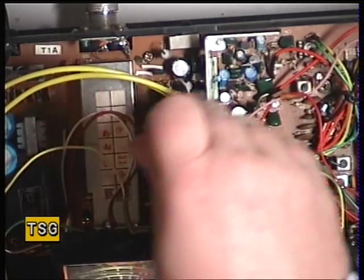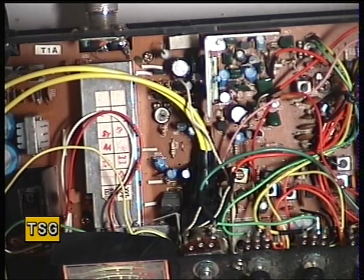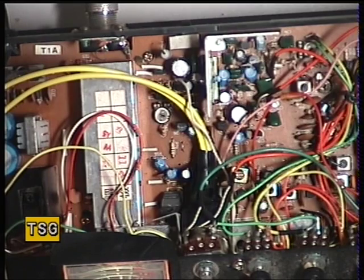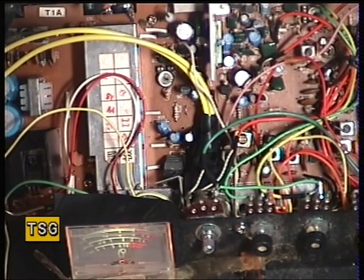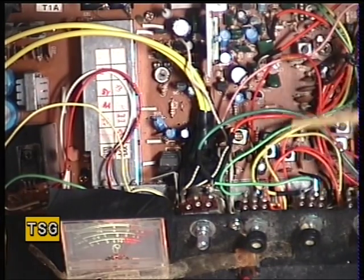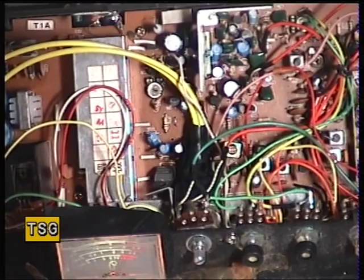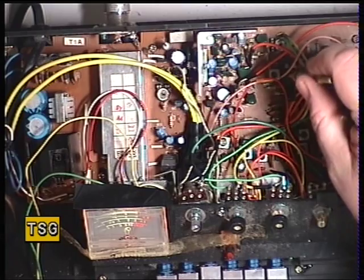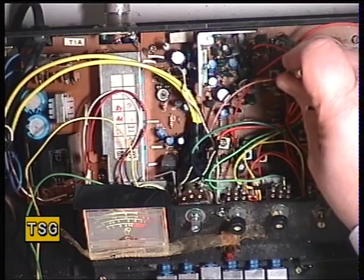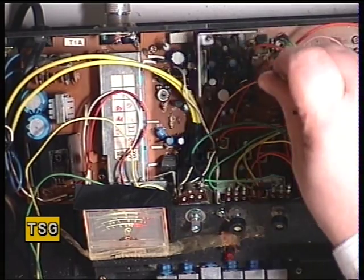We've gained a little bit on the receiver. Our next step is to make sure we've got S9 showing on the meter. I'll switch the signal generator to a 100 microvolt signal — we've actually got S5 showing on the meter. It's adjustable with VR4. We've now calibrated that for S9, so that's as it should be.